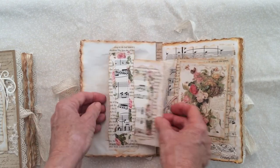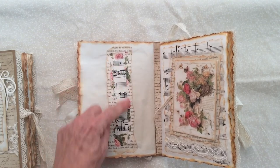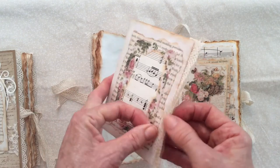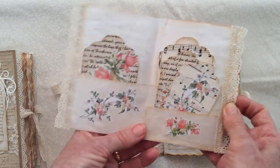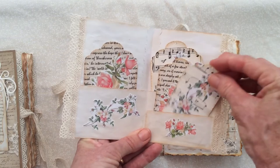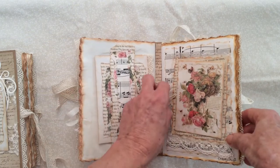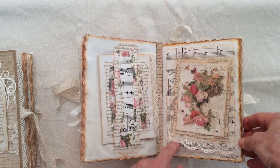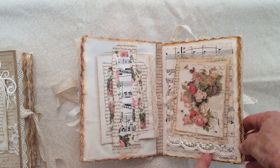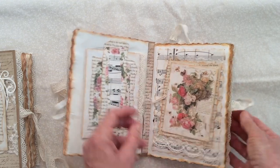Here we have a little belly band made of text paper and some floral paper with music paper over the top — all stitched around. Here's the little booklet. In the second signature there's some more layering with music paper, text paper, and baking paper, a bit of lace, and a little book that's actually attached to the page.